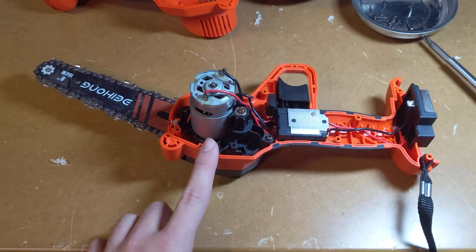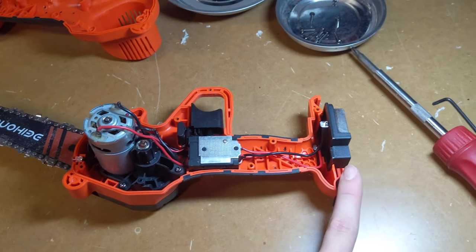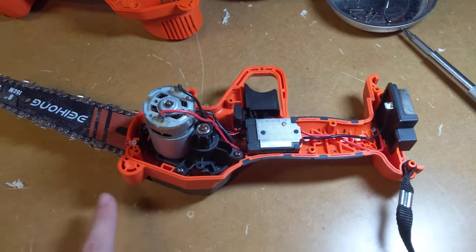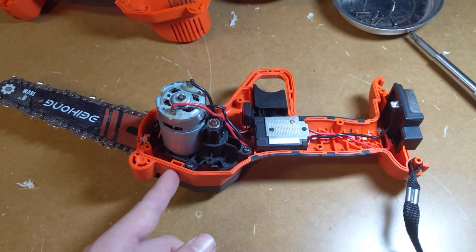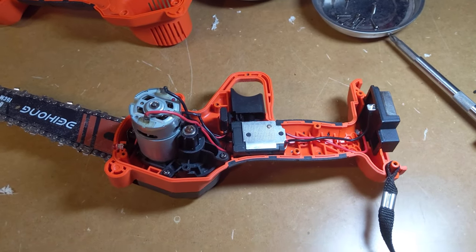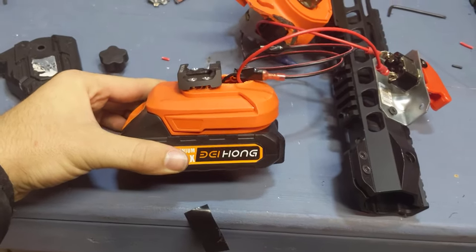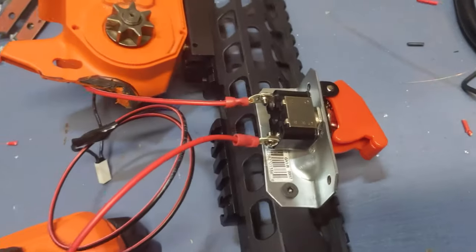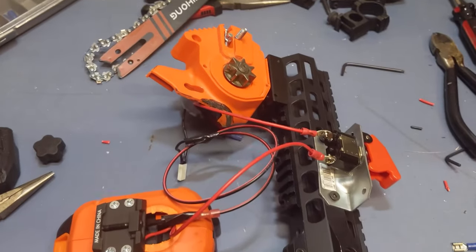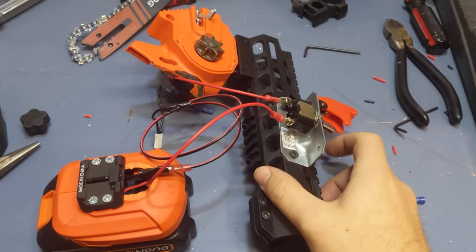So I started taking it apart. It's really simple how this works — just one motor drives the chain, a switch to turn it on, and power. This should be really easy to rearrange. I'm going to keep this kind of the same mounting point here onto the handguard, and I'll put this somewhere else that makes it more convenient. I have my battery pack wired to my switch, wired to the motor. This is about as simple of a circuit as I can handle. Let's see if it actually works.